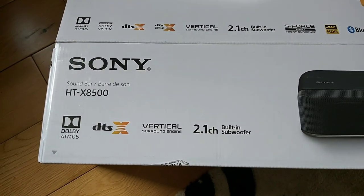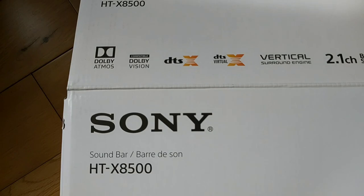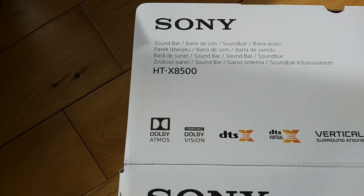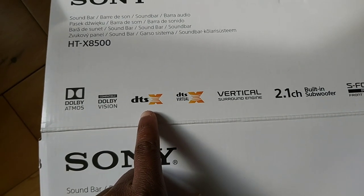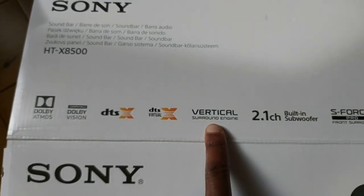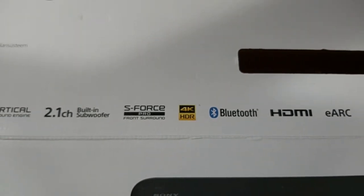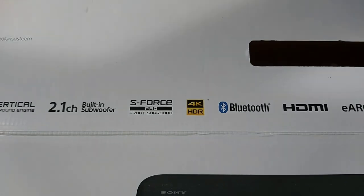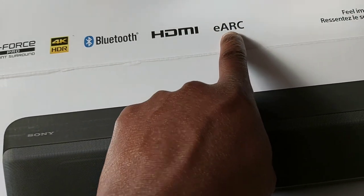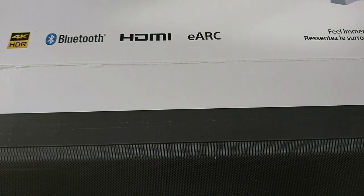So basically, I'm going to tell you what I like about it and what I don't like about it. This is the Sony HTX8500 soundbar, and it comes with some pretty cool features. It has Dolby Atmos, Dolby Vision, DTS Digital X, DTS Virtual X, and the Vertical Surround Engine — that's one of my favorites. It also has a built-in subwoofer, in fact two subwoofer drivers, and the signature Sony S-Force Pro Front Surround, 4K, Bluetooth, HDMI, and HDMI ARC — which is better than regular HDMI because it gives the highest quality sound output.